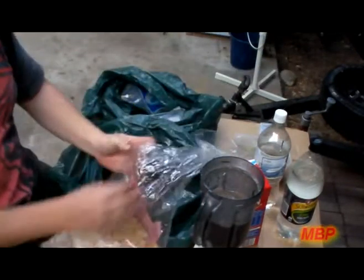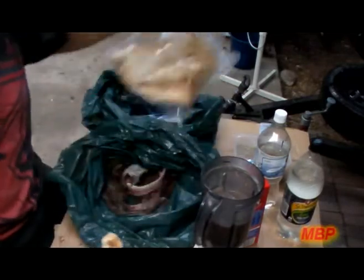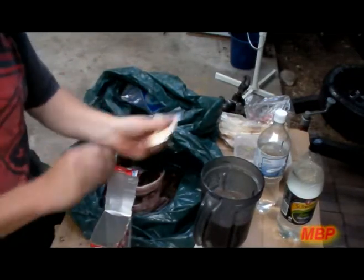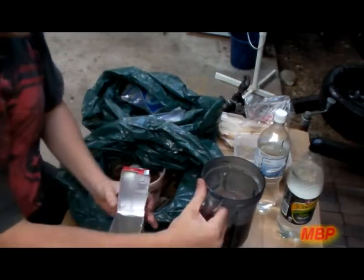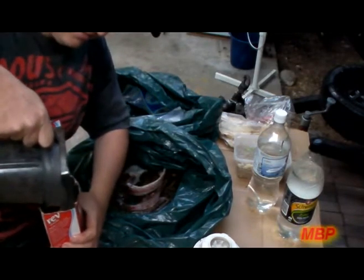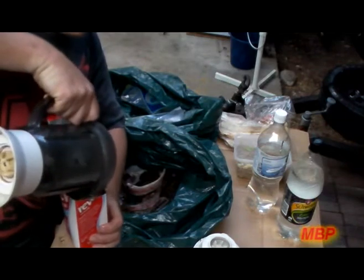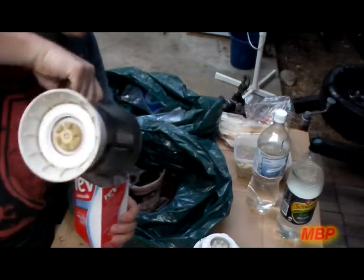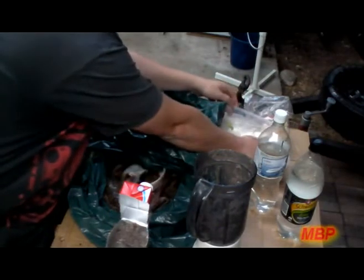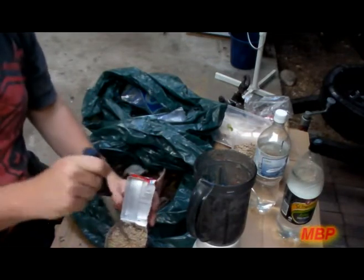What I like to do is get a bit of bread — it doesn't matter what type of bread you use, it's all the same in the end. Get a big bit of bread, break it up into the container, then pour the blended mixture in. As you can see, it'll be nice and thick. It looks kind of gross, actually. Last time I used salmon frames — didn't look so bad as this.